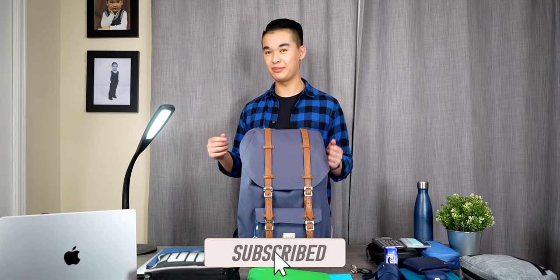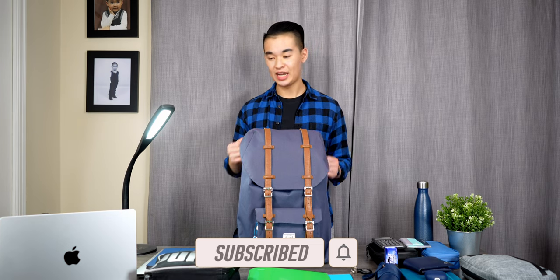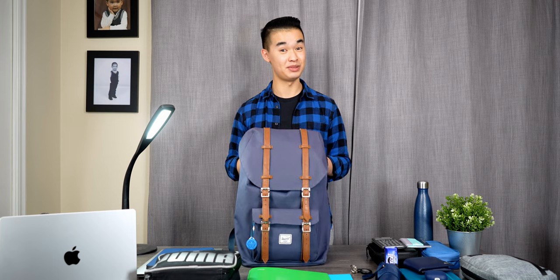And that's pretty much everything in my backpack as an electrical engineering student at UBC. As always, gently tap the like button, hit that subscribe button, and ring that notification bell to be notified whenever I release a new video. I hope you enjoyed this video — I'll catch you in the next one. Peace out!